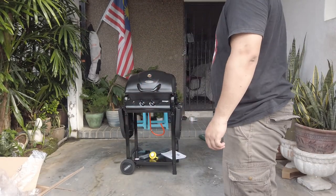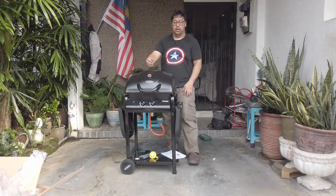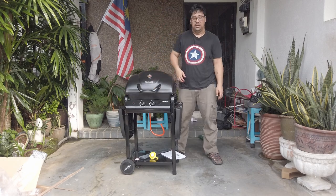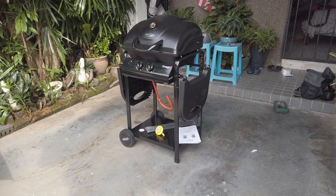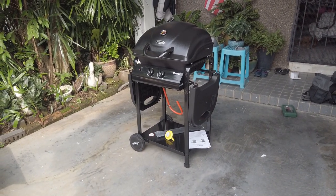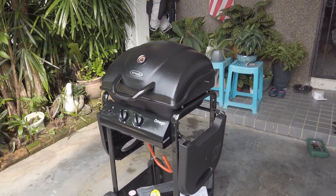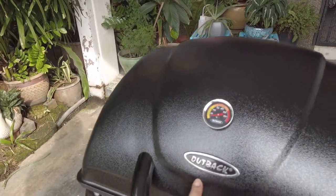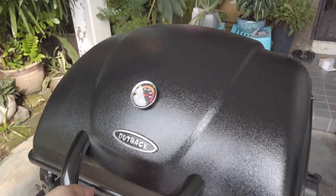One hour later. Okay, itu dia pemasangan gas BBQ grill Outback Omega 200. Double burner.